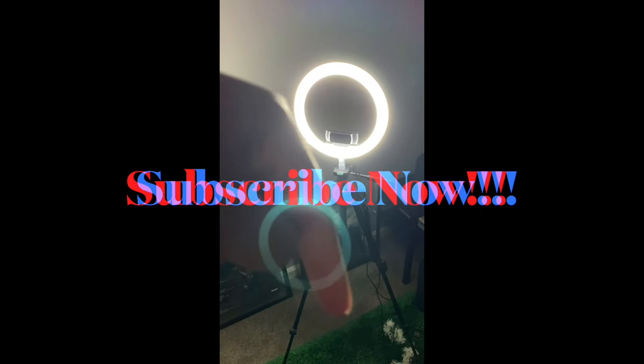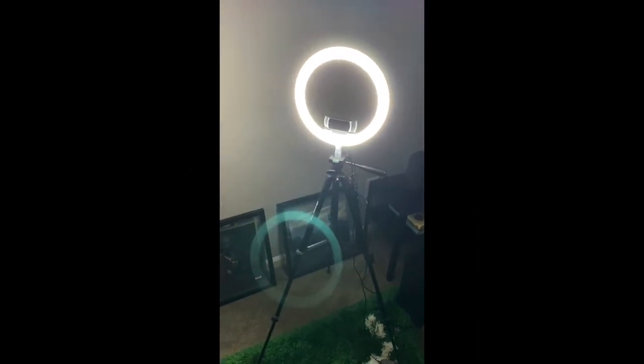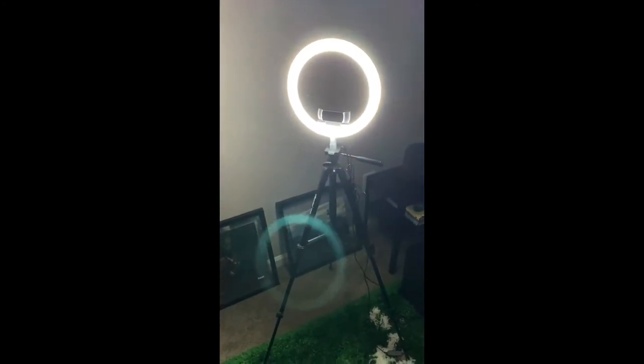I'll leave the links in the description below to both products on Amazon — it's affiliate, so you guys are helping out when you do so. And while you're down there, go ahead and hit that subscribe button. Thank you guys, have a great day.